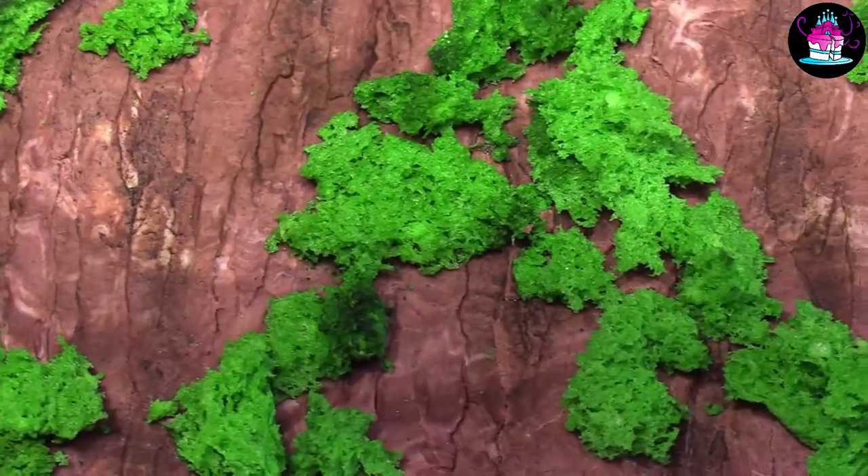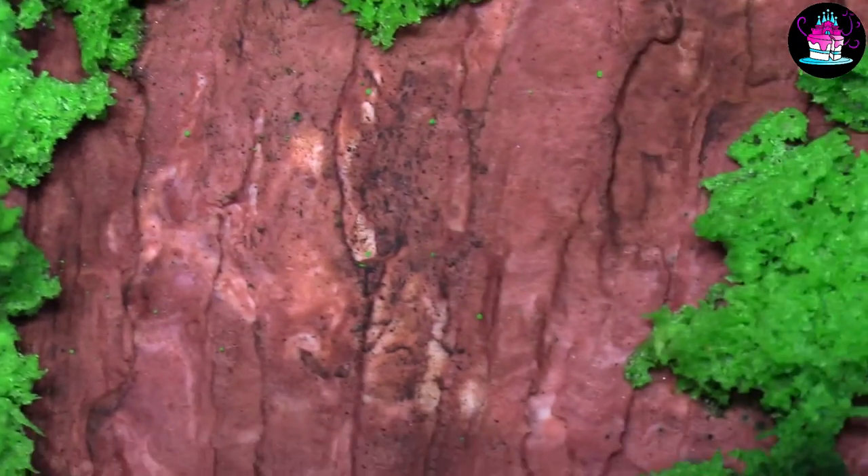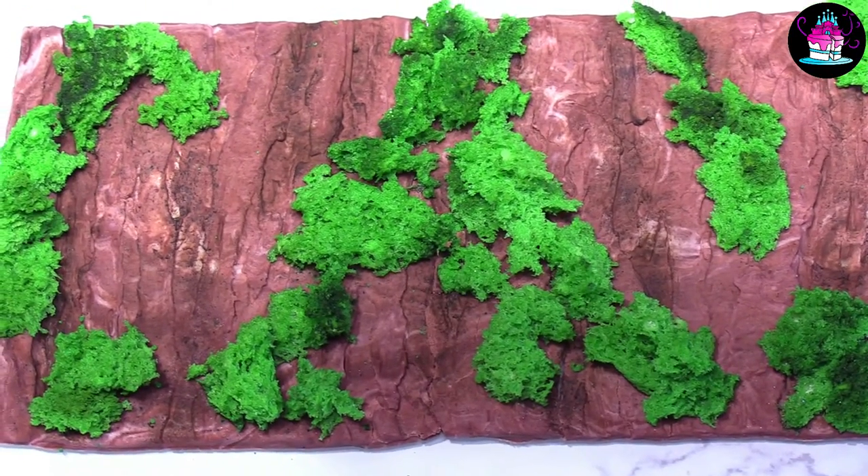Hi everyone and welcome back to Rachel's Enchanting Cakes. In today's tutorial I'm going to be showing you just how easy it is to make this edible moss. Just look at how effective it actually is. You can use this on the sides of your cake for a perfect wood bark realistic effect. As always, everything you need to know in a simple step-by-step format. Let's make a start.